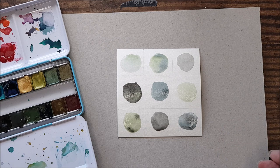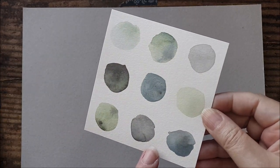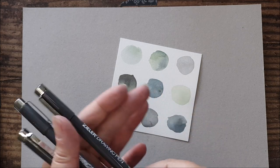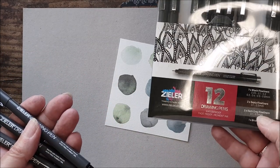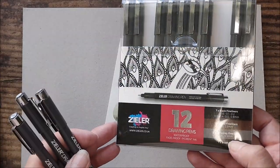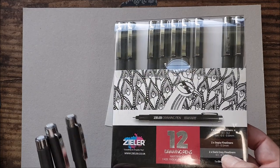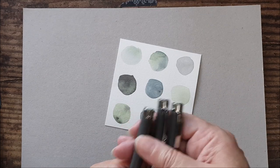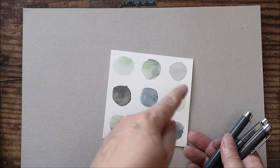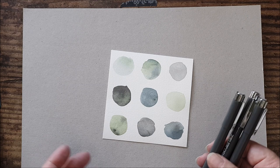Once again we'll let this dry, and then we can add some more detail. I've let the paint dry and erased the pencil grid lines, and I'm going to add some detail with some fine liner pens. I'm using this set of Zela drawing pens — if you're interested in the review I did of these, I'll link to that in the corner. I've got the 0.05, 0.1, and 0.3, and I'm just going to doodle some little designs into some of these circles for a bit more detail and to add to the abstract effect.